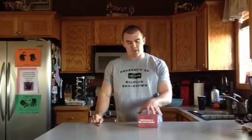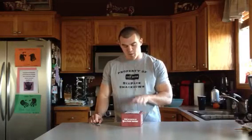Hey guys, it's Gabe from SixpackSmackdown.com. Got another Jacked in the Box in the mail today. I'm pretty pumped about this — the last one I had had 9 pretty solid samples in there.